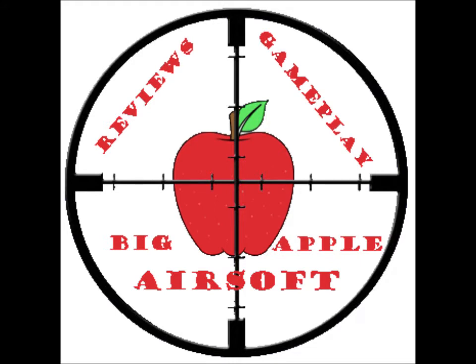What's up guys, this is Big Apple Airsoft here with our first video of the Top 5 Series. Today I'm going to be talking about the Top 5 Airsoft Companies for Beginners. Let's get to it.